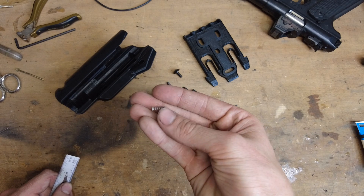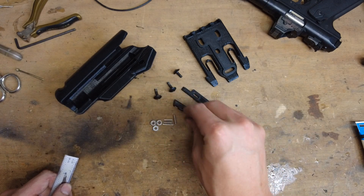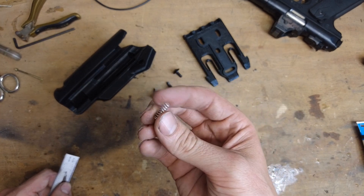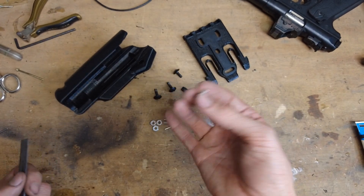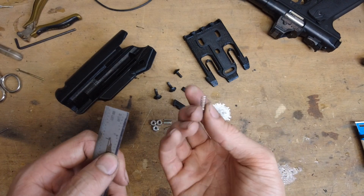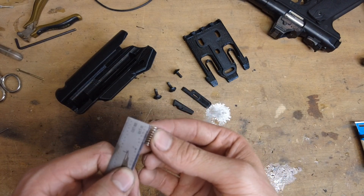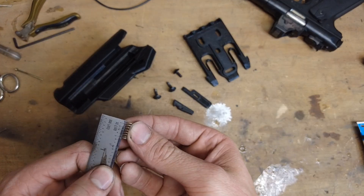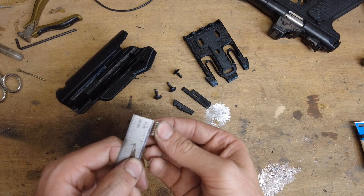These springs you can find in high-quality ballpoint pens, or you can just buy some 0.18-inch diameter springs. This was about an inch and a half long spring — I cut it in half and trimmed the halves to length. You're going to need one that's about 0.6 inches long and the other about 0.5 inches long.